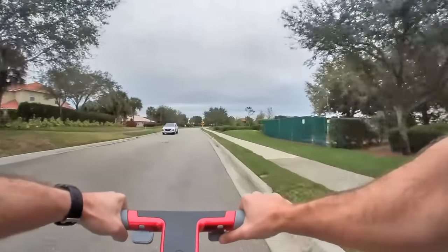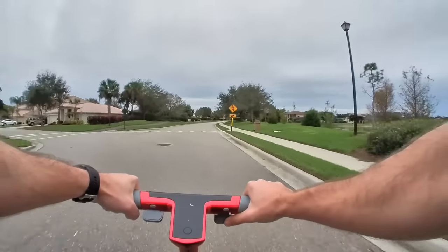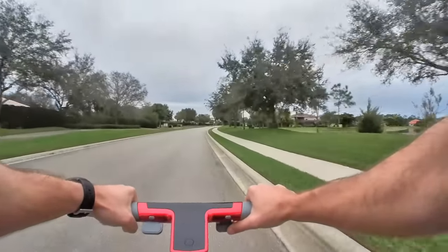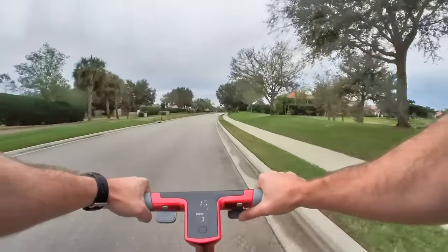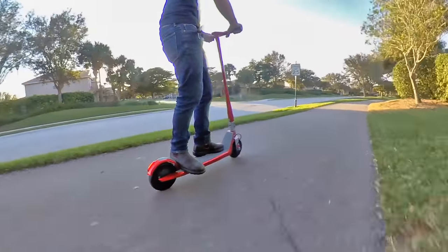When it comes to range, don't expect to have your socks knocked off here. They advertise 15 miles or 25 kilometers of range, but that's in the lowest speed level. At full speed, 10 miles or 16 kilometers would be a respectable range for this scooter. That's pretty much on par with budget scooters, so I would have loved to see a larger battery.